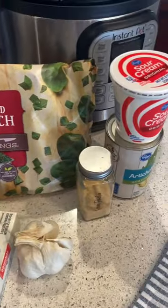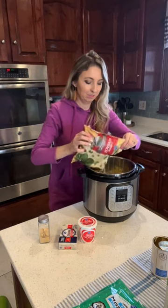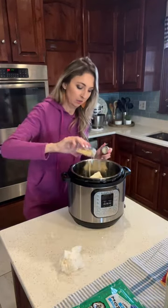Need a perfect appetizer for a crowd? Spinach and artichoke dip in the Instant Pot is incredibly delicious. It's also a dump and go recipe. I add fresh garlic, artichokes, spinach, sour cream, cream cheese, and onion powder on top.